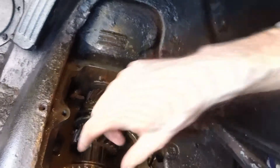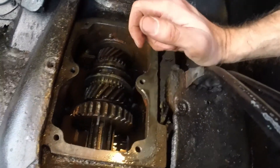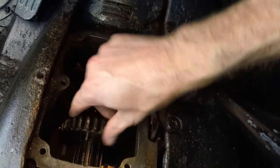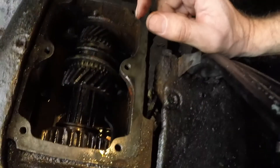If I slide this forward, that's going to be first gear. And then just slide it back out — now that is in reverse.